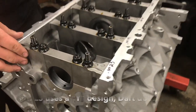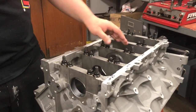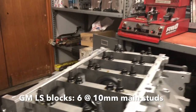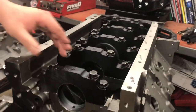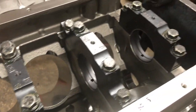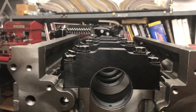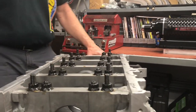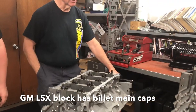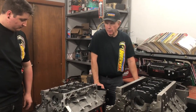The stock GM block uses a powdered metal main cap with a 10 millimeter main stud, versus the LS Next SHP block which uses a billet main cap along with 7/16ths standard fasteners and splayed main caps, versus the LS which uses a side bolt to pull the webbing in. Visually it's obvious that the Dart is a much stronger bottom end than the standard GM configuration.